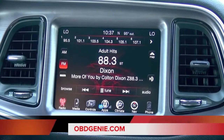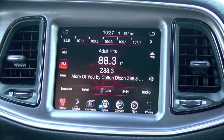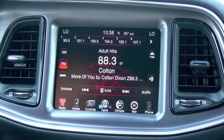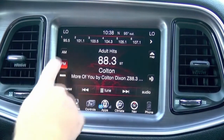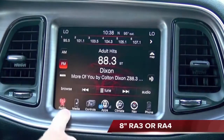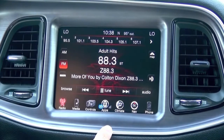Hello guys, my name is Doug with obdgenie.com. Today we're in a late model 2015 plus Dodge Challenger, Dodge Charger. This also works in the Chrysler 300. Basically what I'm going to show you today is this exciting new product that we have released. It's by OBD Genie and what we do is we can program your RA3 or RA4 radio, your 8-inch infotainment touchscreen radio, for the performance pages feature.